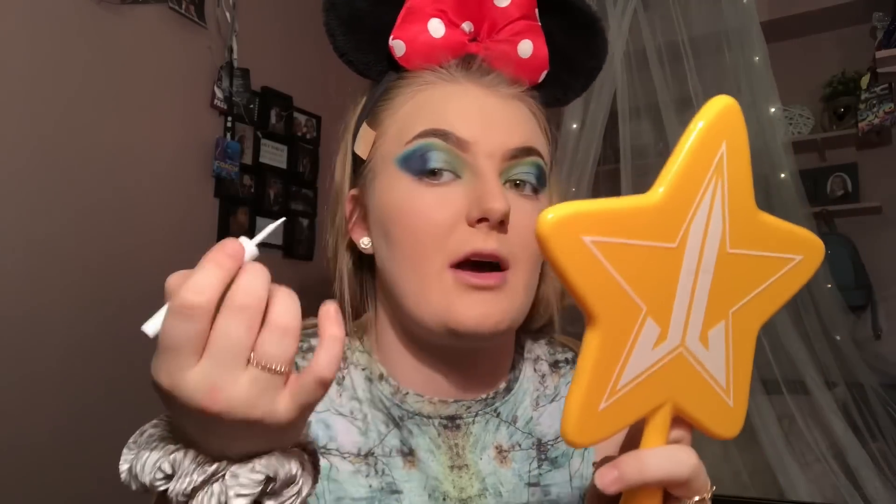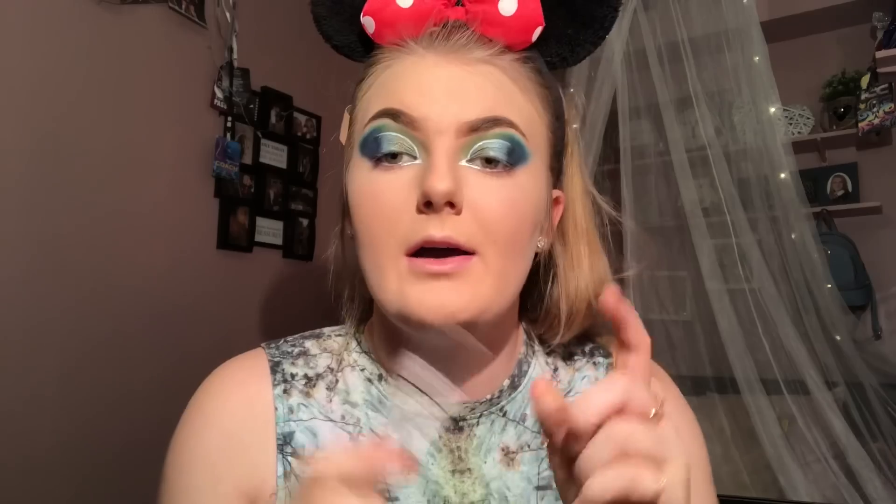To make this look a bit more exciting, I am taking the white Revolution Pro eyeliner, and I'm going to draw a white line across the top of the cut crease to add a little bit more depth. I am now going to make a new inner corner in the centre with this eyeliner. Then I'm going to take the NYX Jumbo Eye Pencil in the shade Milk and put that all along my waterline to make my waterline pop out.